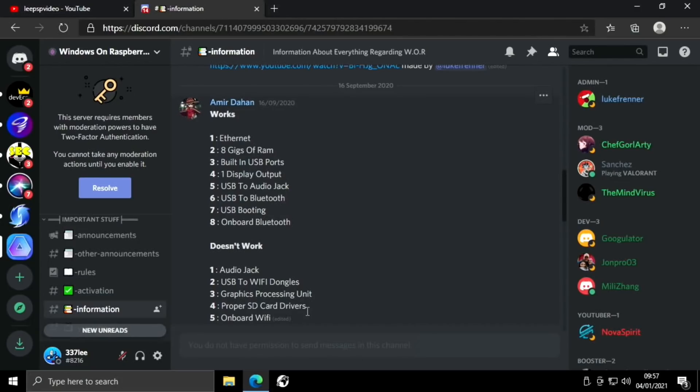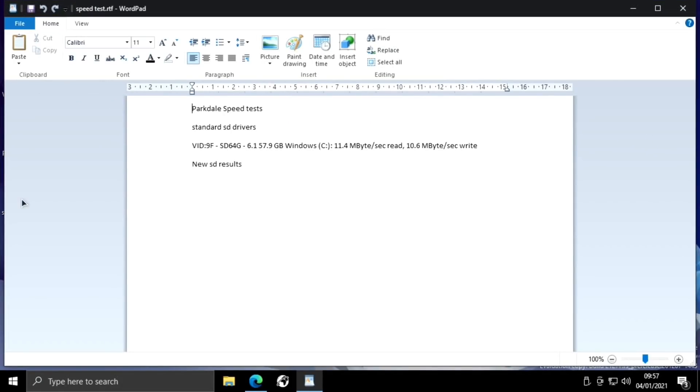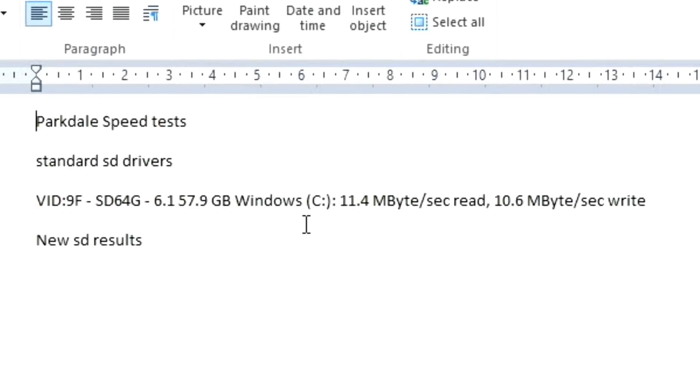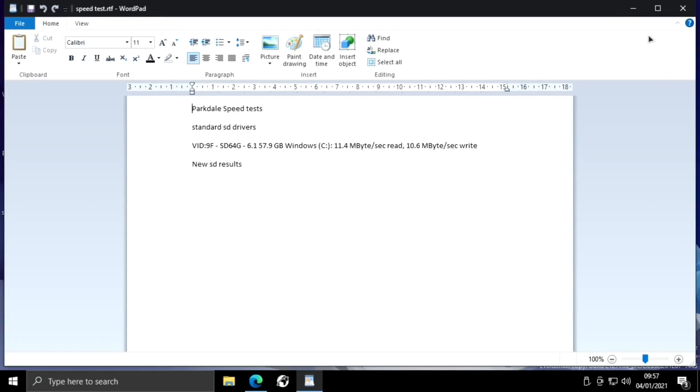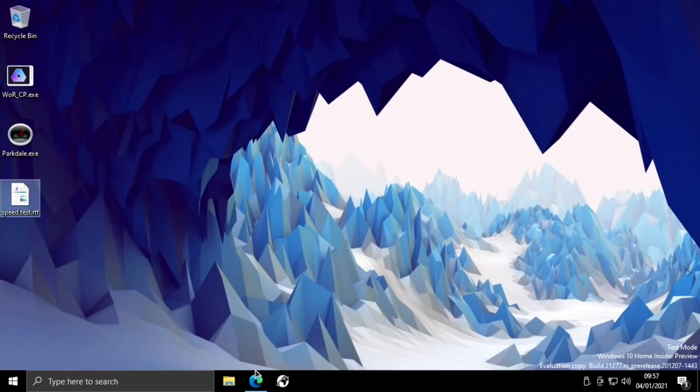Amir let me know through the Discord comments that there are some experimental SD card drivers and they actually work really well. I'm using them at the moment and it's definitely sped things up. I did a speed test before applying the SD card drivers and was getting pretty slow speeds — 11.4MB per second read and 10.6MB per second write. I can feel it's faster just by using it.